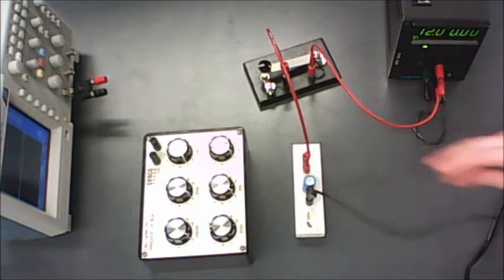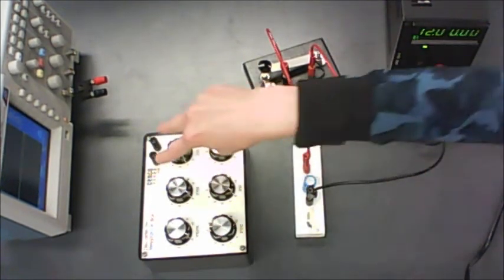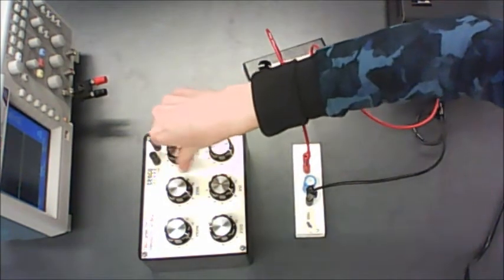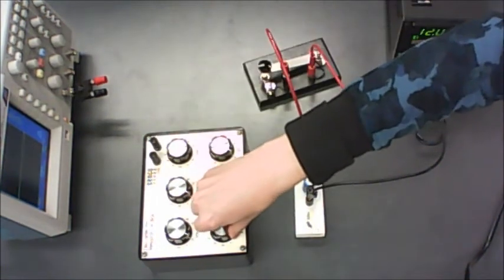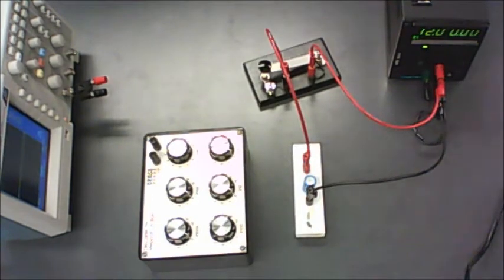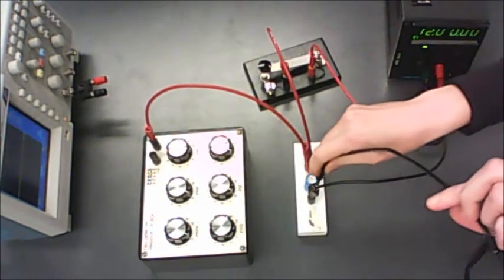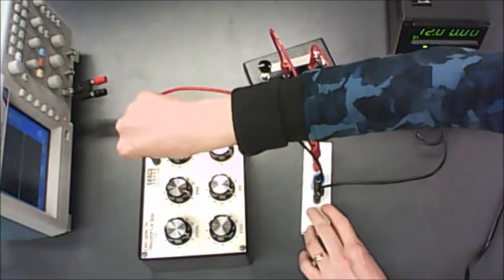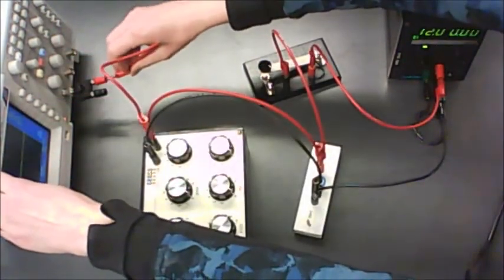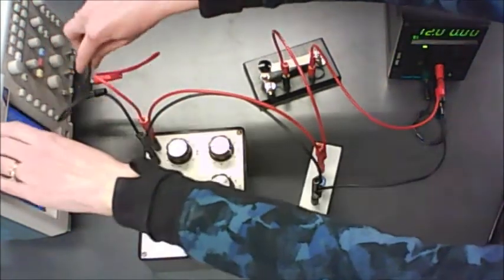Negative end goes to the negative end of the power supply. After you've hooked up the capacitor, hook up your resistance. The resistance for this circuit should be 9.9 kilohms — set the decade box accordingly and double check that everything else is set to 0. Also hook the resistance up to the capacitor, and then from the resistor go on to your oscilloscope. Keep positive to positive and negative to negative throughout the whole circuit.